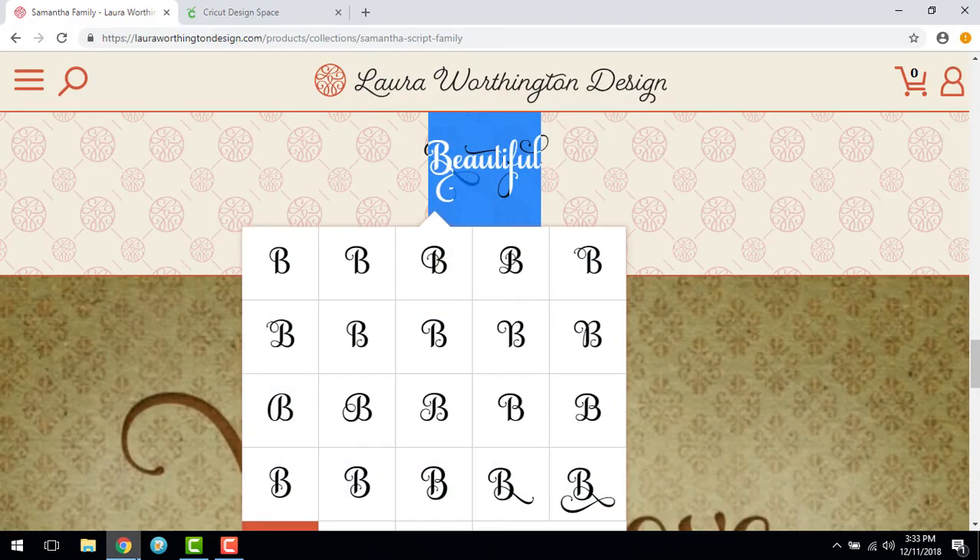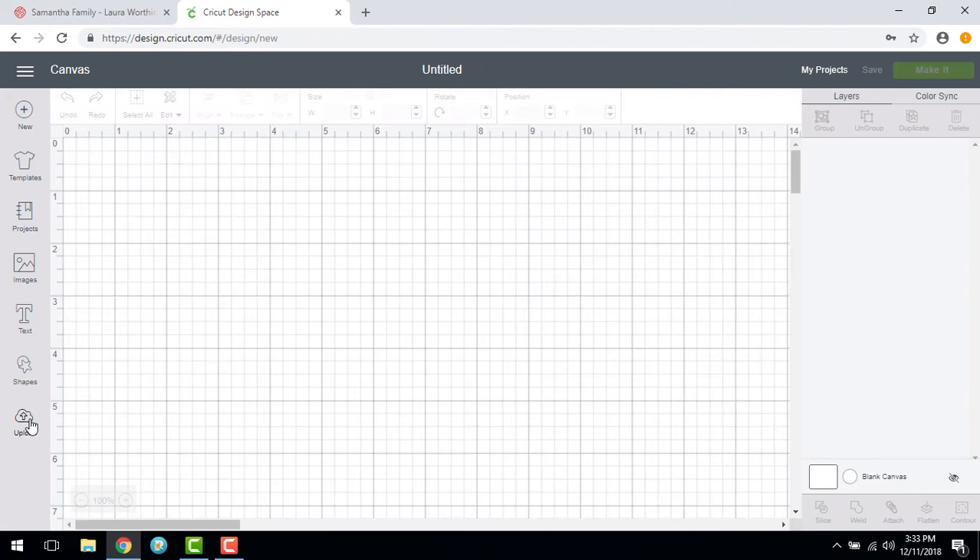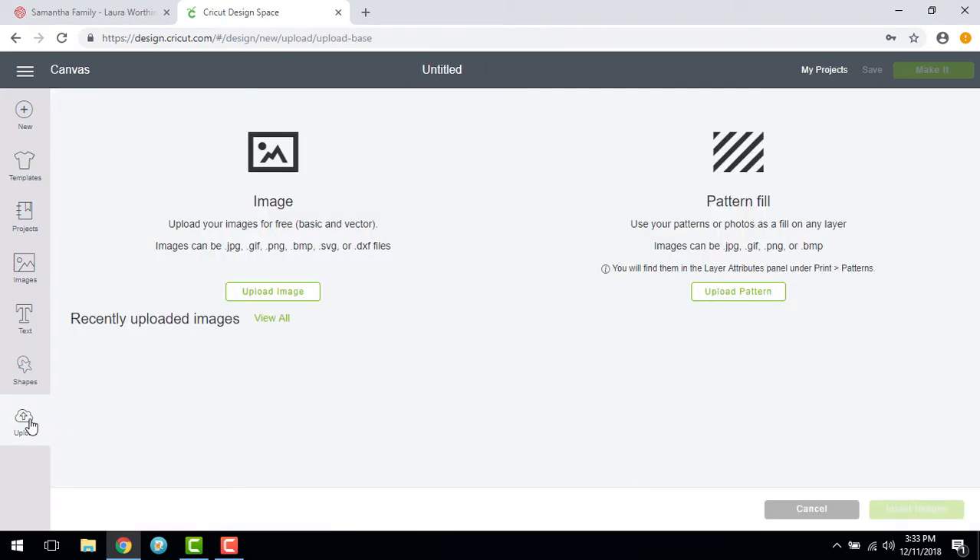You are now ready to upload to Cricut Design Space. Open Cricut Design Space, choose New Project, then select Upload, then Upload Image.